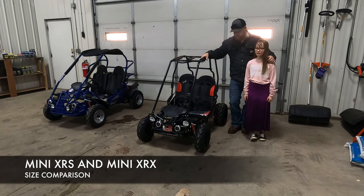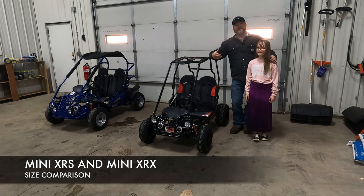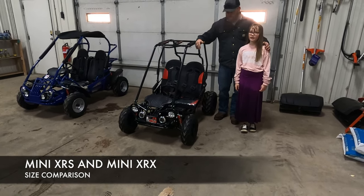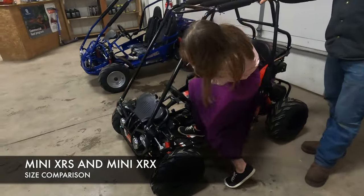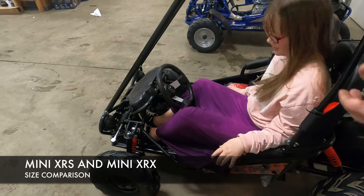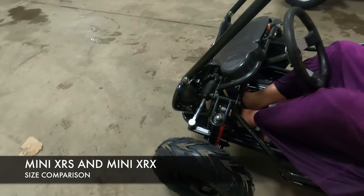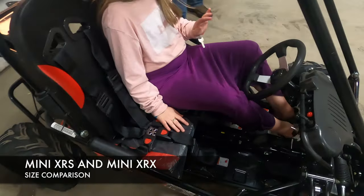Next is Lily — she's been playing in the snow, which is why she's a little wet today. She is 57 inches tall and 10 years old, and we're going to show how she fits in our mini size go-kart. She fits in the go-kart and can ride it around, but she is at the limit of being able to comfortably ride it on a regular basis. She doesn't have any more growing room and has maxed this cart out.